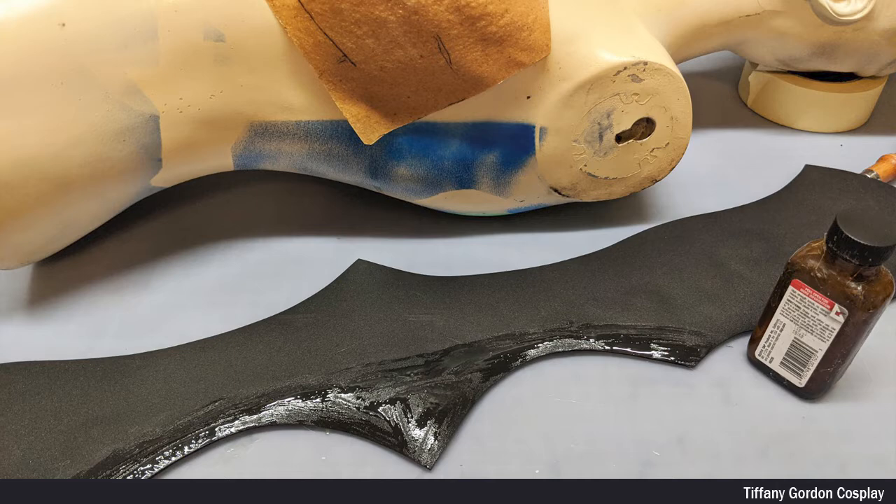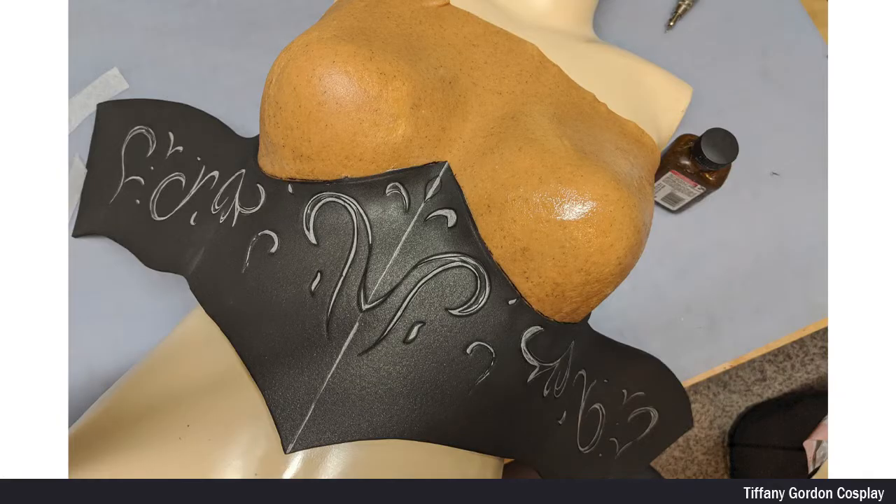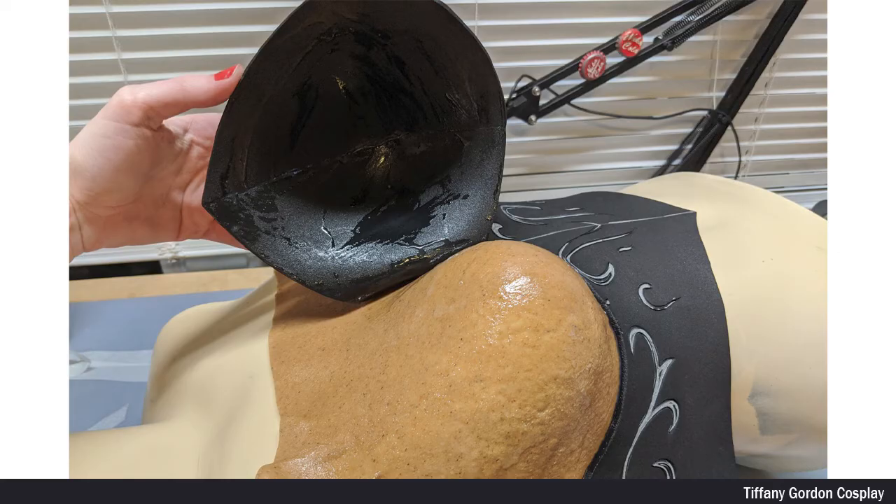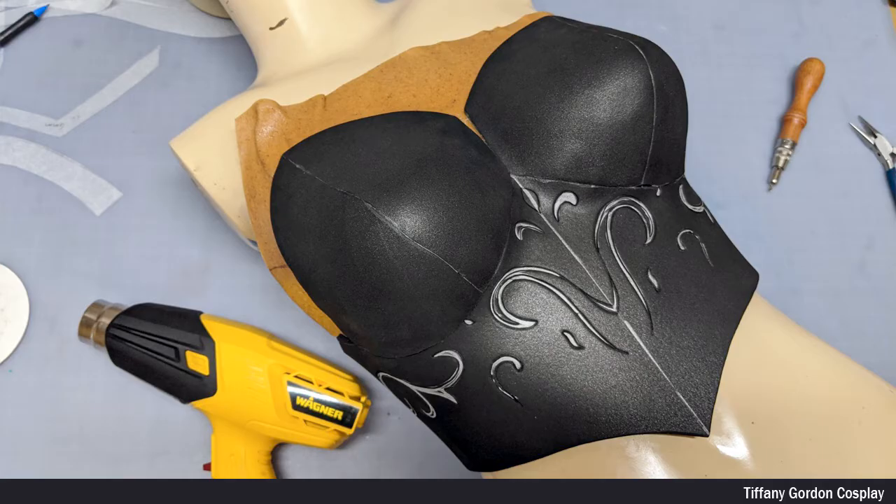Next, to attach the EVA foam to the warbler, I applied contact cement glue to both surfaces and let dry. And once both pieces were dry, I attached them together. I did the same process for the breast area as well. You can see here once both pieces are attached to the warbler.